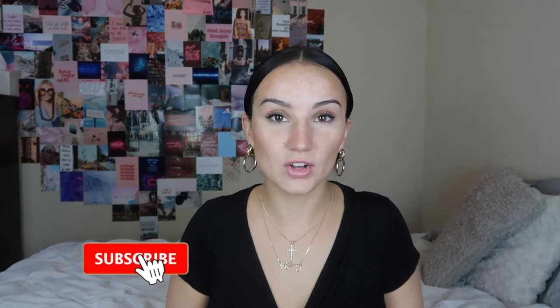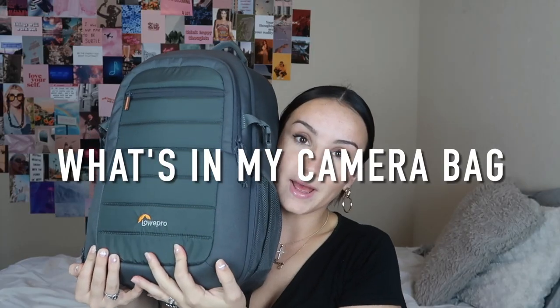Hey guys, what's up? Welcome back to my channel. It's Julia back with another video that no one requested. As you guys can tell from the title, I will be showing you what is in my lovely camera bag and also I will be showing you some of the equipment that I usually use when I film.